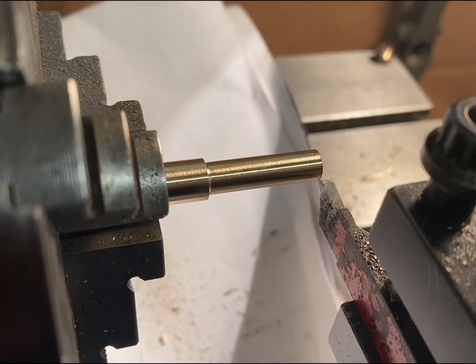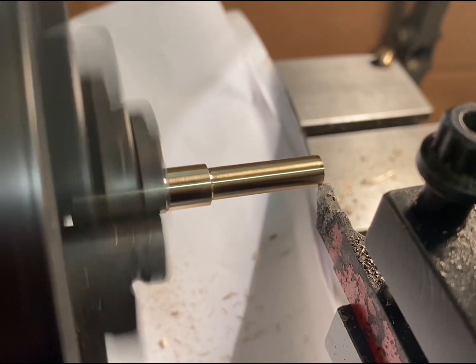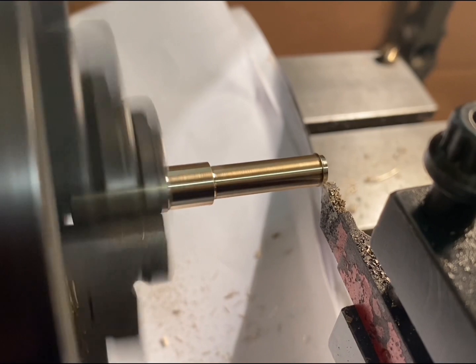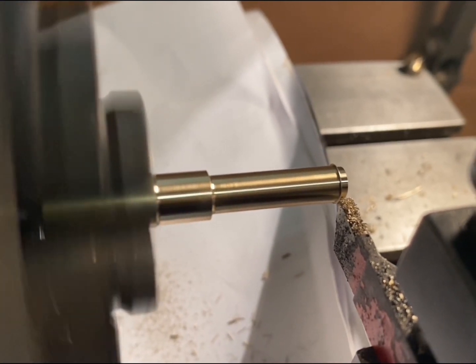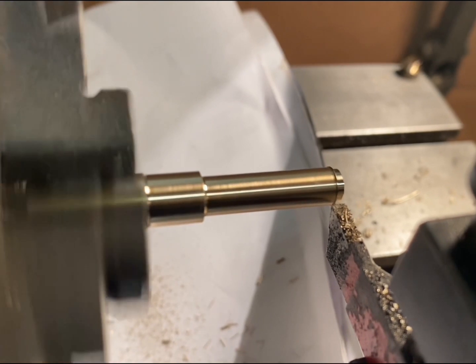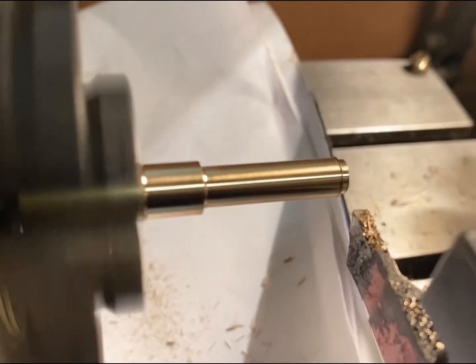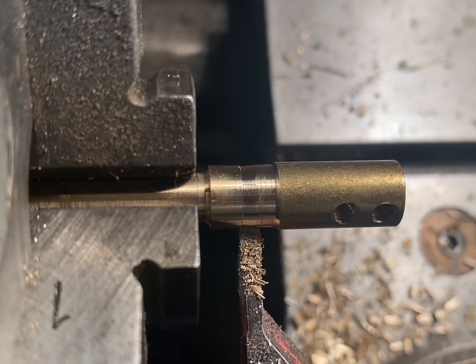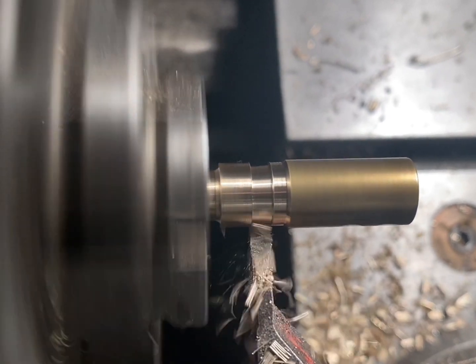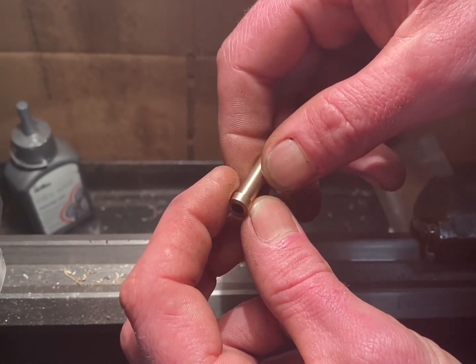The next step is to cut a lip for the valve seat. The final operation for the pump housing is to part it off and reface the end — I might have to finish it off with a hacksaw. There you have it, there's the first part of the oil can internals made.